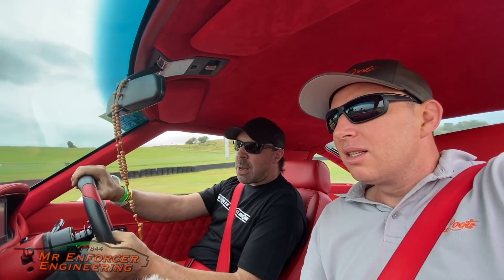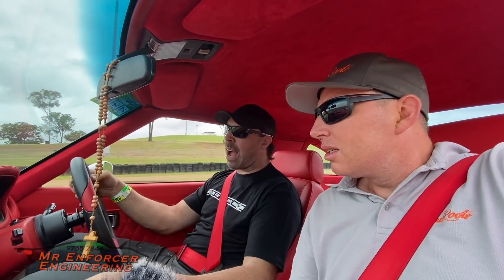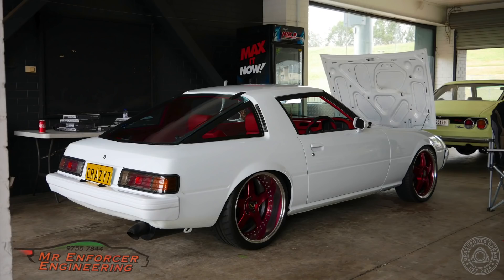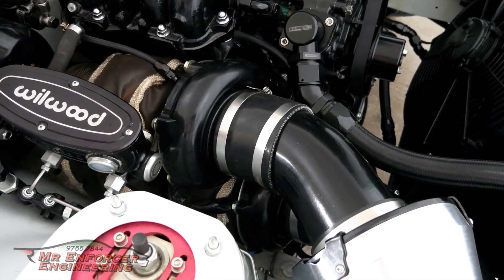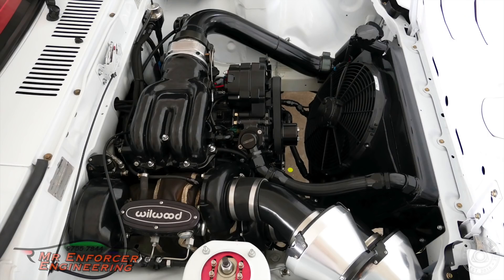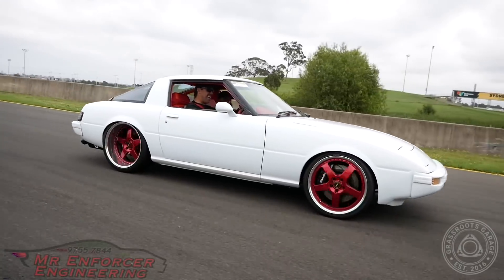You'll recognize this face from his LS-powered drift car. Matt from Hulk Drifting took us out to film Ed's 100 in the Mr. Enforcer-built Series 2 RX-7. This RX-7 runs a twin-turbo 13B, there's a 350Z gearbox, 9-inch diff, 4-link — and it's for sale. Message Mr. Enforcer if you're a serious buyer.